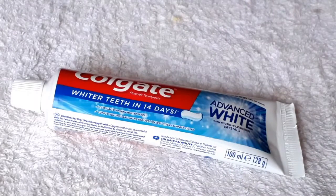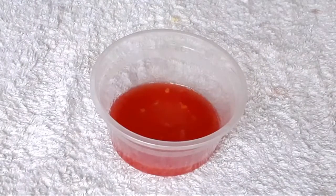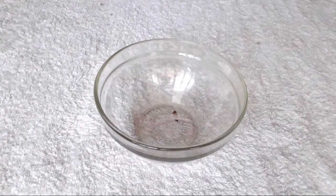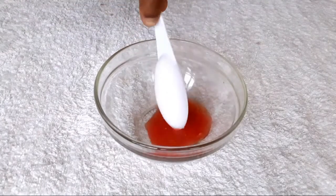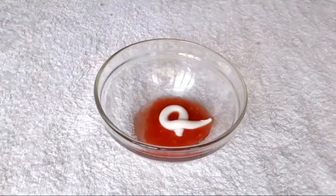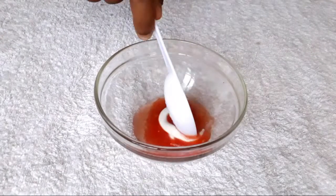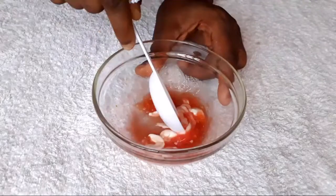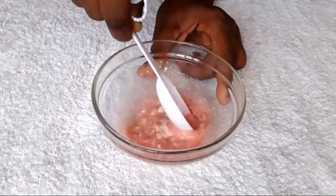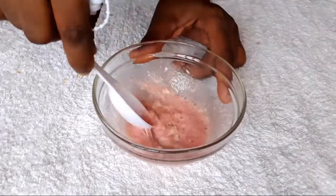Since I've shown you the two ingredients, I'm going to start mixing them together. I have already blended my tomato. I'll take a clean bowl and add one tablespoon of blended tomato, then add a reasonable amount of toothpaste. I'm going to stir and mix this together for about five to ten minutes — take your time to stir it properly until it's well combined.